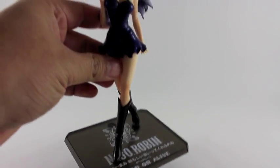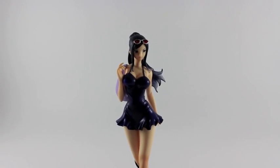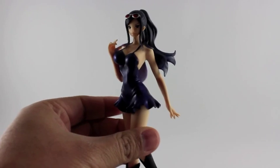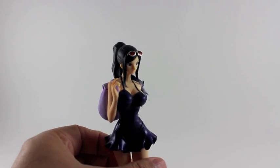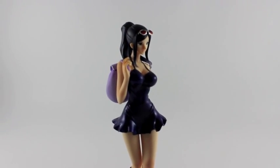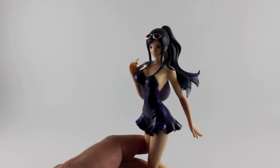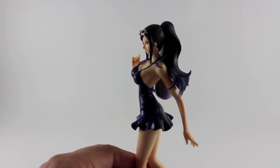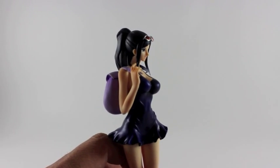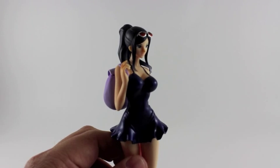I have to say this figure is actually a pretty good one. I'm very impressed by how Bandai makes their figures now. It started with normal figures that I didn't really like at all, but nowadays they're doing pretty good figures and this one I really like a lot.